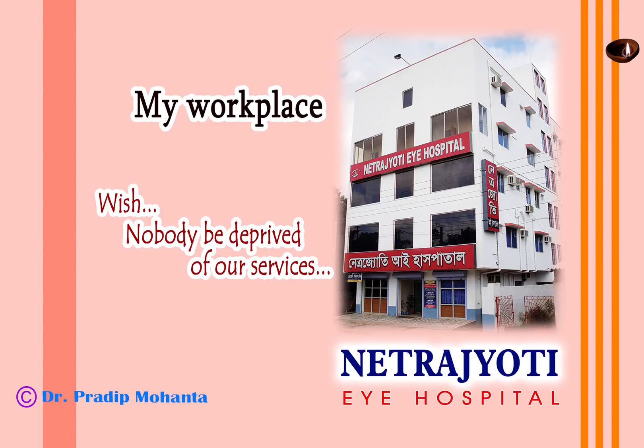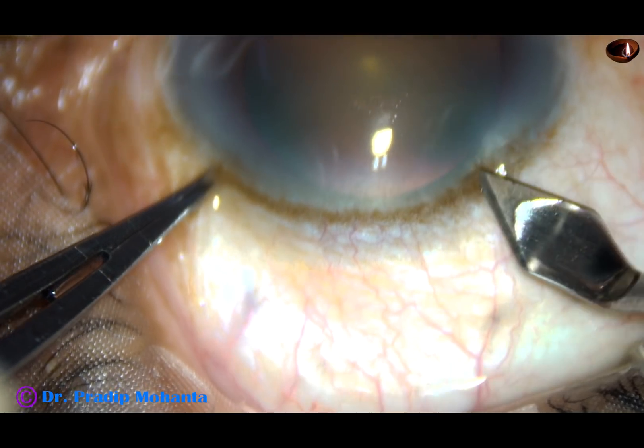Friends, welcome to my hospital at Ranaghat, India. This is FACO in an uncooperative patient.